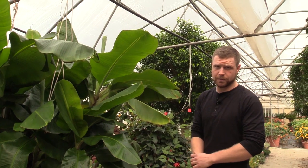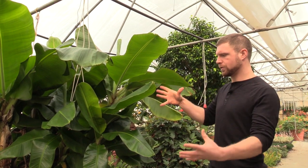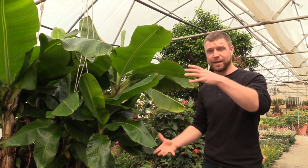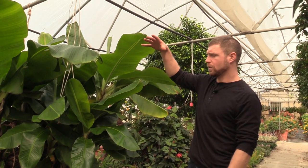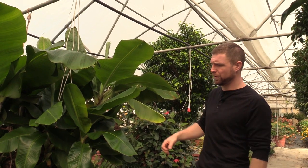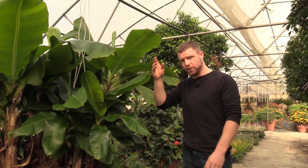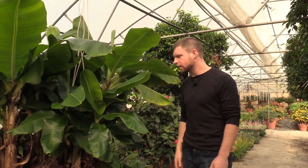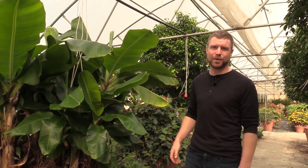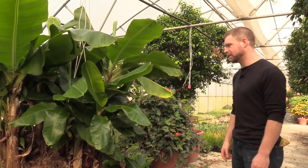Banana trees are pretty interesting to see them fruit. I'd never seen one in real life until I came here. They get these huge clusters of bananas on them, and you've got to be careful because they weigh a ton — really, really heavy. So once you get these big clusters on a tree like this, it's really important that you tie it up with something or put a piece of wood to prop it up, because it takes a really long time to form and ripen. And once you get to that stage, it's sort of depressing to come out and see your big chunk of bananas laying on the floor. We've been there, done that.